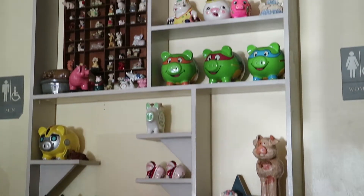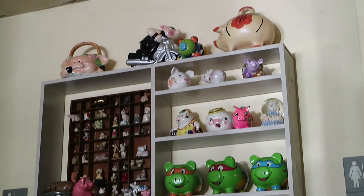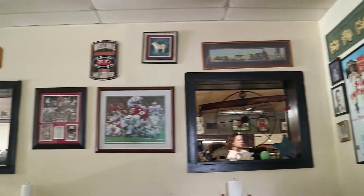Smokey Rob, we're inside waiting on our food and they have such a nice atmosphere here. They got a lot of pigs on the wall, Alabama stuff. There's just a haze of barbecue smoke hanging in the restaurant. It's wonderful.